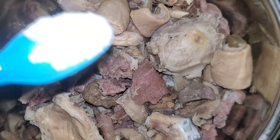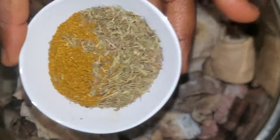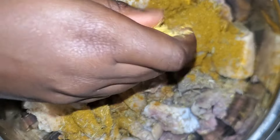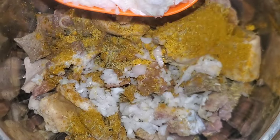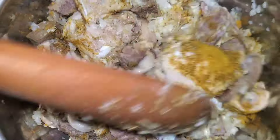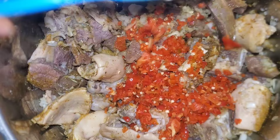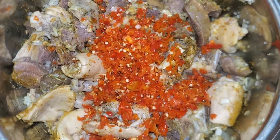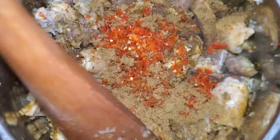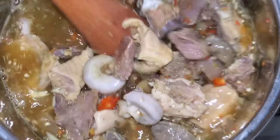After washing again, I'm adding salt, curry powder, and thyme, then my seasoning cubes and onions go into the pot. I give that a quick mix so the flavors start to build. The scotch bonnet pepper goes in at this point as well, along with my pepper soup spice, and I give it another quick mix.